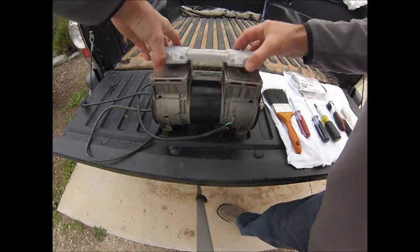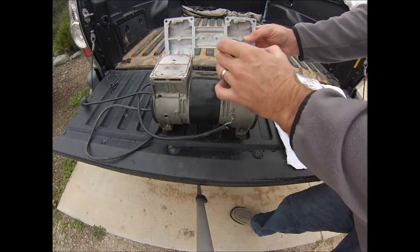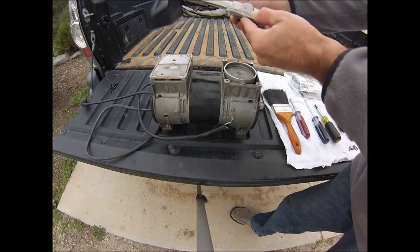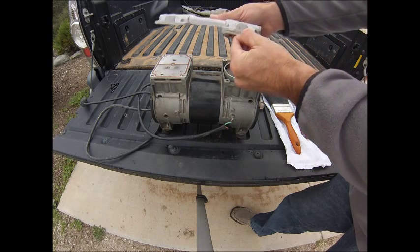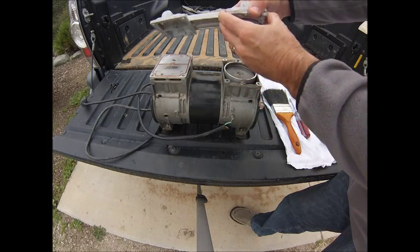Now we're going to go ahead and remove the head. Sometimes these head plates can be a little bit sticky against the head. If that's the case, you can go ahead and put a little flat head screwdriver right on this little lip here and bust it off, being careful not to damage the head.